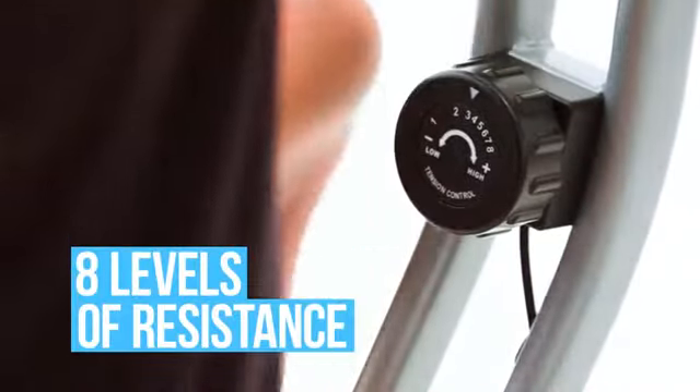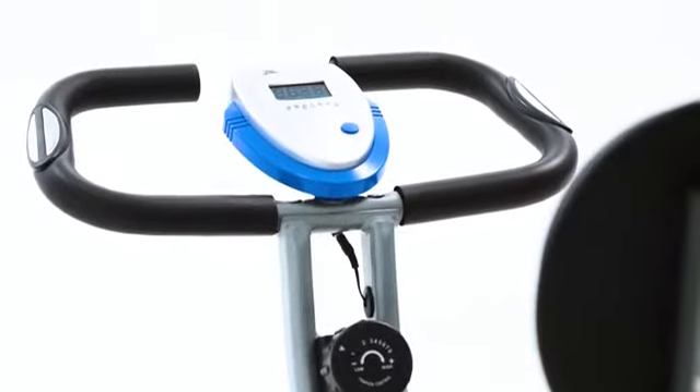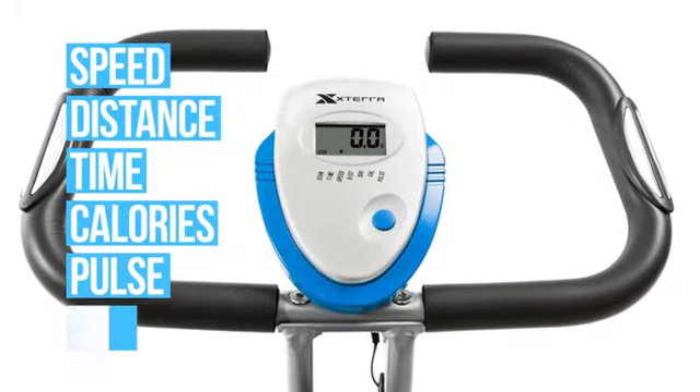Challenge yourself with 8 levels of resistance while you easily keep track of all of your workout data with the easy-to-use console. It provides feedback on your speed, distance, time, calories, and pulse along with a convenient scan feature.